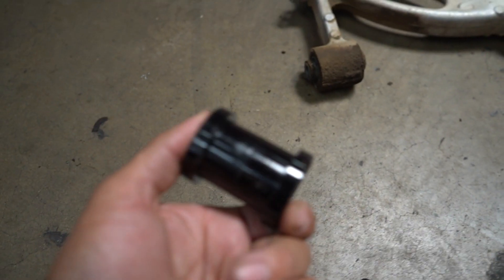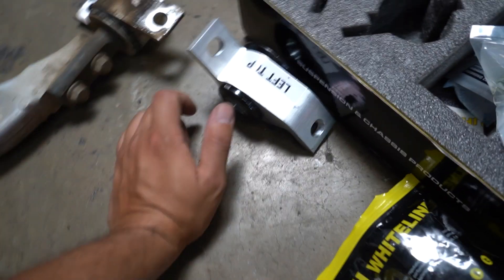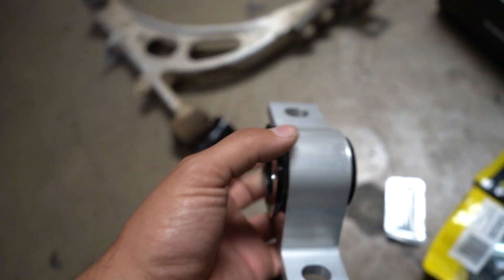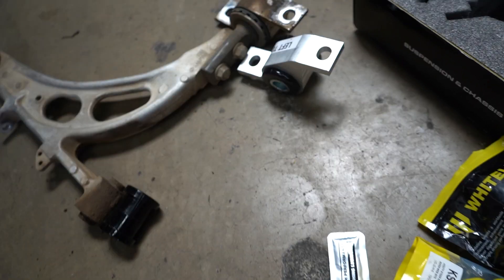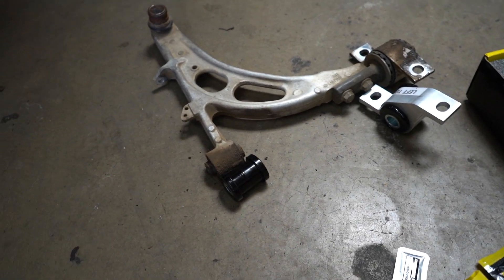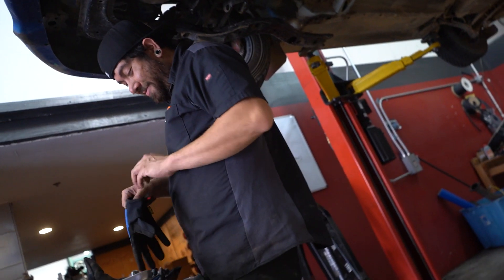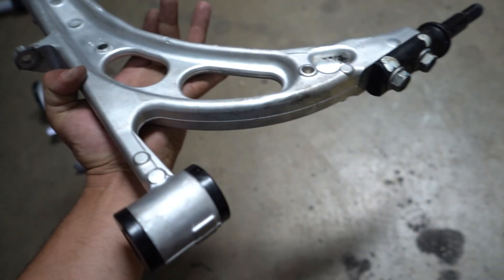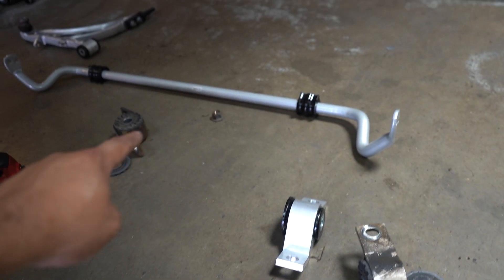So step one on the front end: we have some new Whiteline bushings for the front mount on the control arm, and then we have some new — what we call these — lollipop bushings in the BMW world. We're going to press those in and then put it together. Just pressed those in real quick and that was that. They also have this really cool glass bead water blasting machine — put these arms in and they look brand new. So now we're going to be throwing in the front bar.